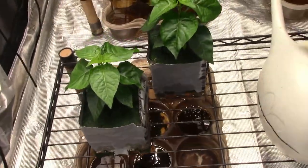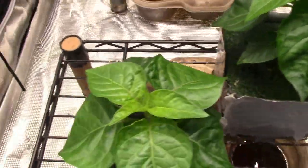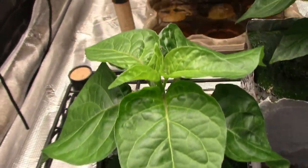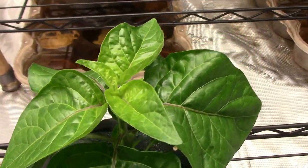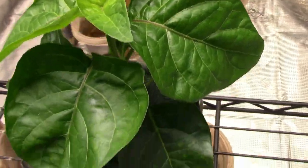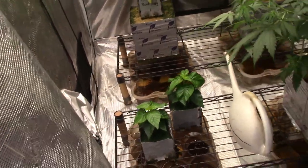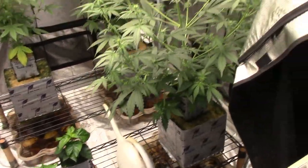It'll be a short one today. First, my pepper plants — these are the Burning Bush Habanero and I think they're coming along pretty good. I've got slow growth, but I think they're supposed to start producing peppers about the time these are done.